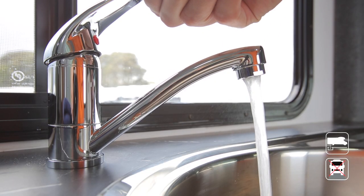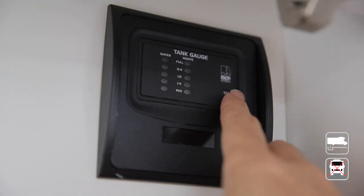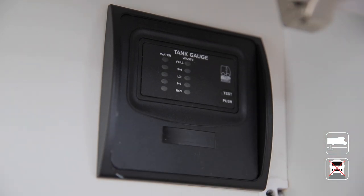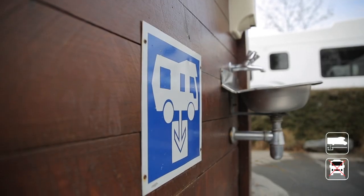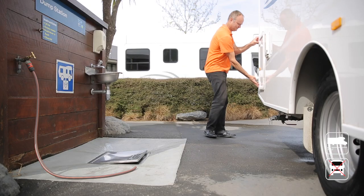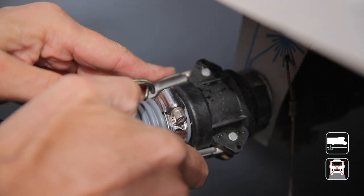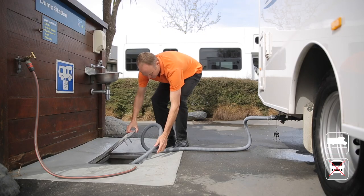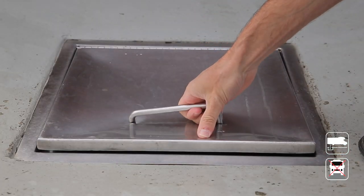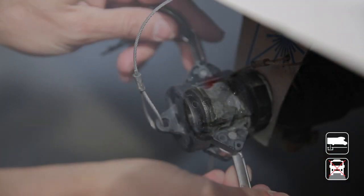Grey water is water collected from the shower and the sink. Check the level of the grey water tank regularly by pushing the test button. Once full, or every two days, you'll need to empty the tank at a registered dump station. Retrieve the grey water hose from the compartment and connect to the grey water outlet, closing the two locking pins for a firm connection. When the other end is in the dump point, open the valve. Once empty, close the valve, release the grey water hose, and replace the cap.